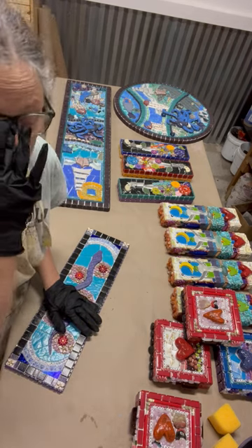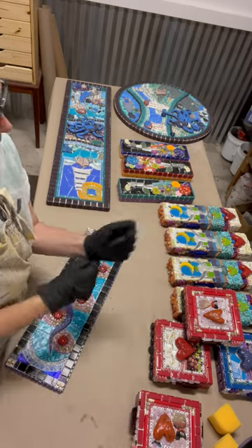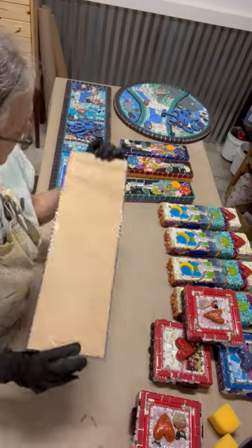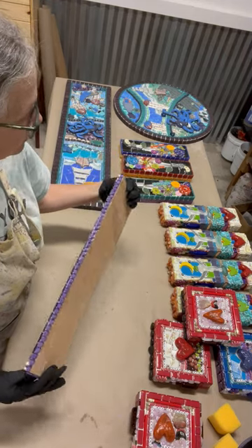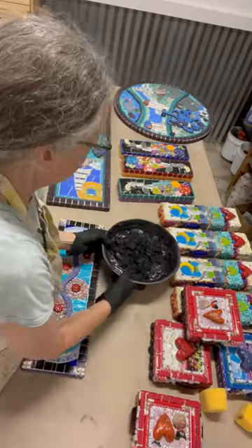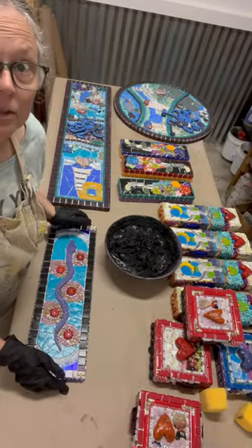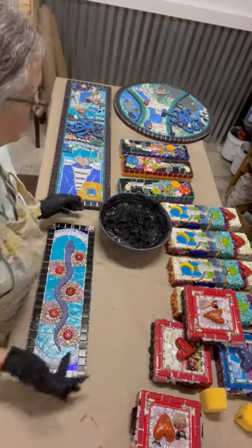It'll take me two or three hours. I've got my disposable nitrate gloves, and all my mosaics are completely glued down and have plenty of time to dry. I have mixed up a bowl of sanded black grout — charcoal is the technical name — from the Custom Building Products line at Home Depot.